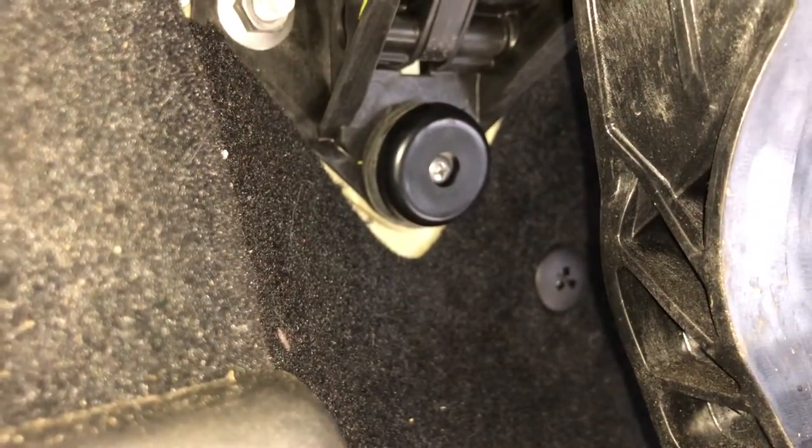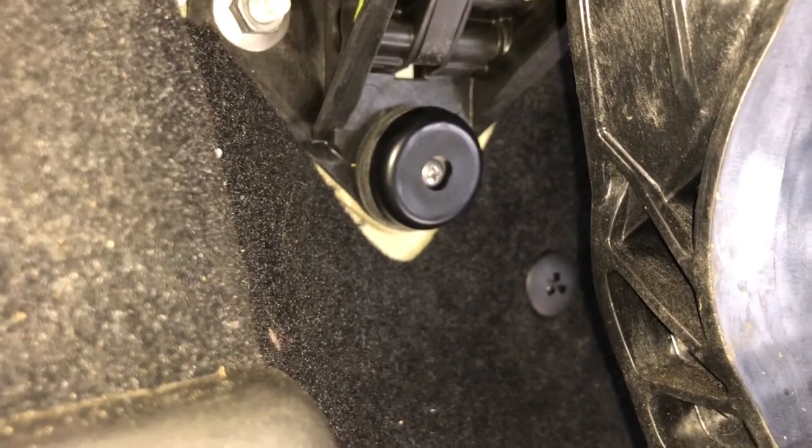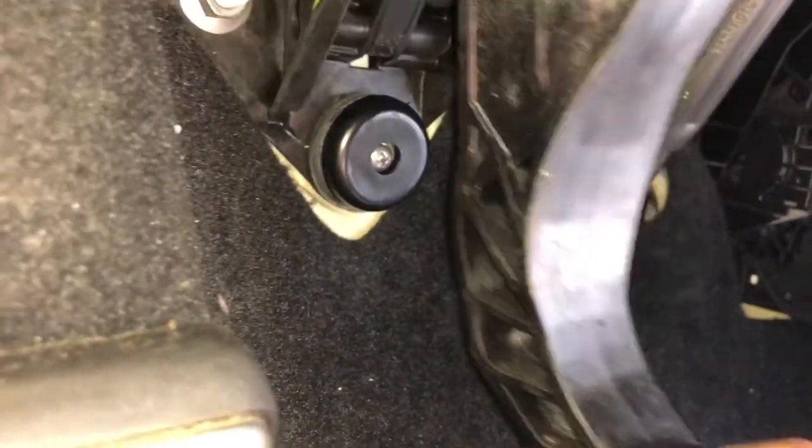So here we have the finished product. We got the skid pad and we got four of the washers, and as you can see I just screwed it in there. It's nice and snug, it's not going anywhere. Then you press down the clutch pedal — and there is your DIY mod. Works nicely.